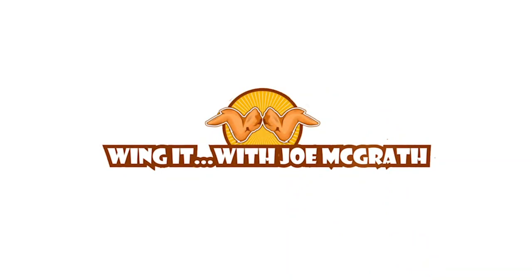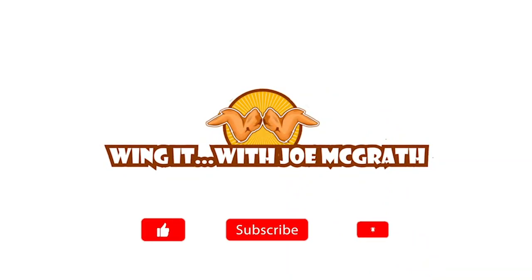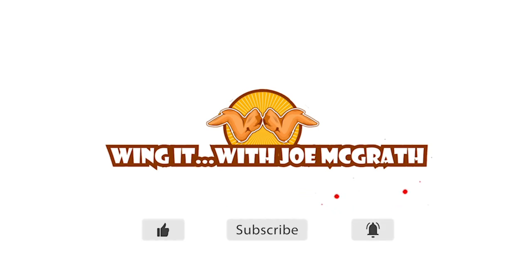That is episode 2. We're back next week for more. Bye!